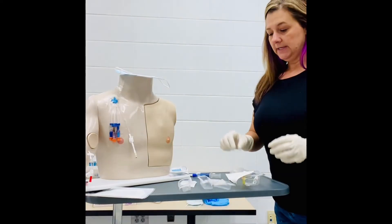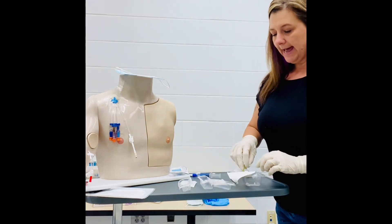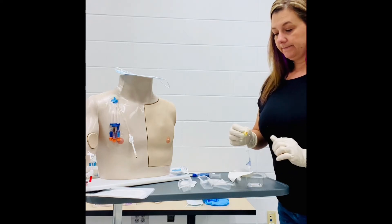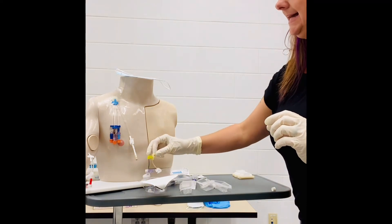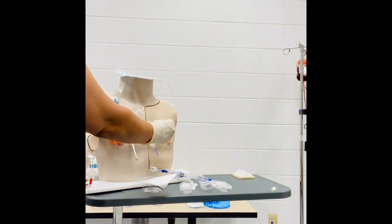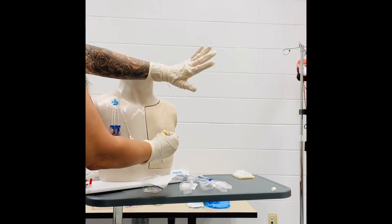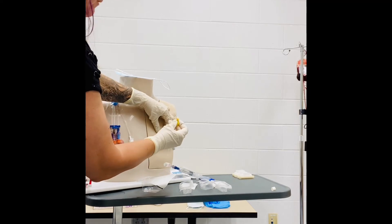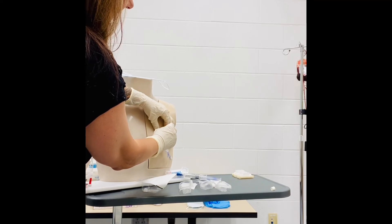Now we're ready to insert the needle. We can go ahead and pick this up and remove our cap — because we're sterile, the inner part of this is also sterile. Grab our Huber needle, maintaining sterile, and I'm going to move this way so that I can palpate the skin. We can take our left non-dominant hand and go ahead and stabilize the port, and we're going to take the Huber needle and slowly insert that into the port cap.